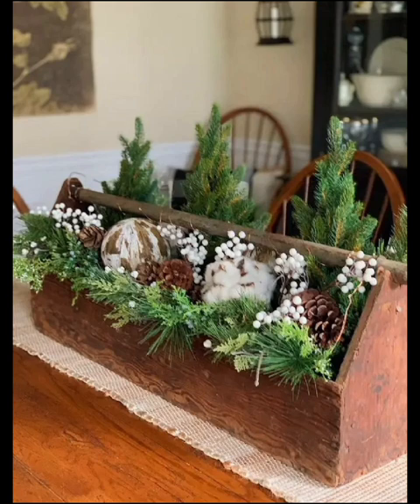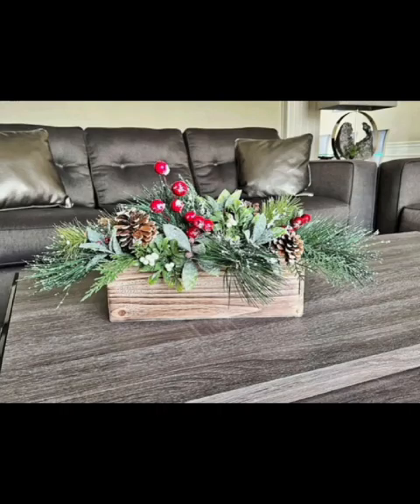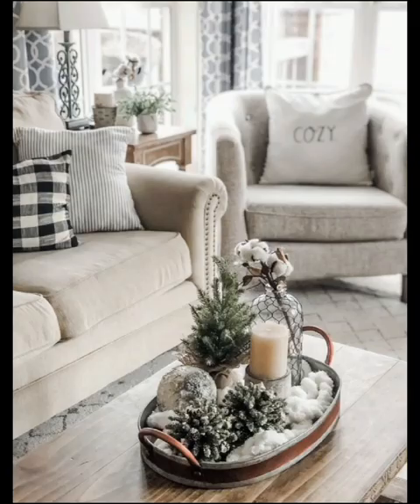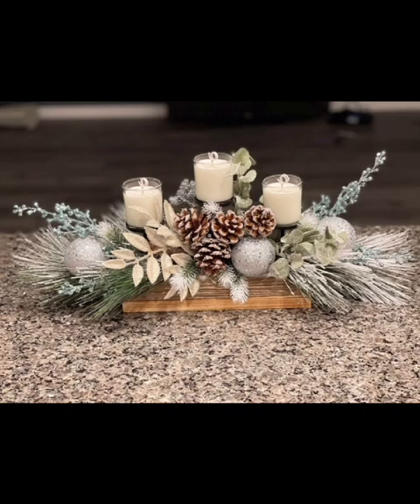Paint them in white or silver for a frosty effect and arrange them in a wooden bowl. Add some small LED string lights for a magical touch.